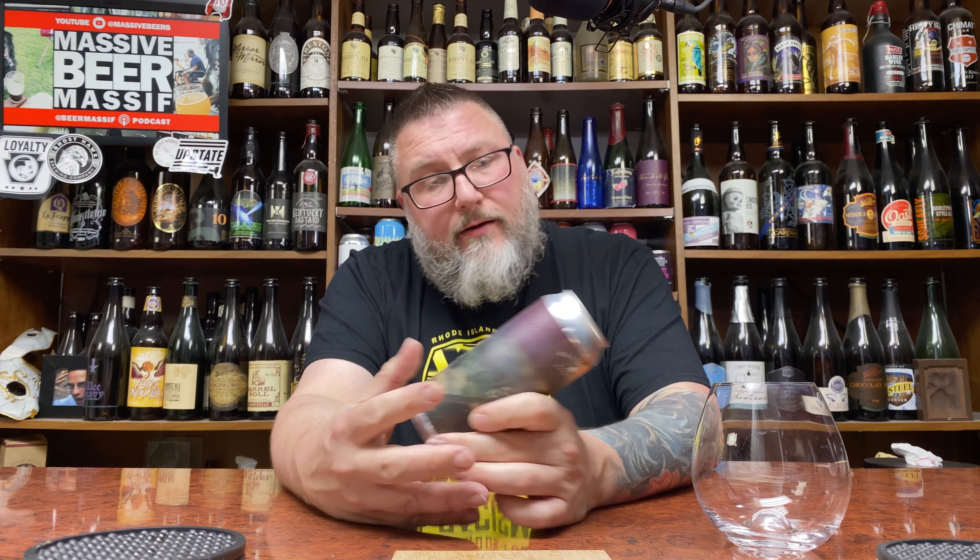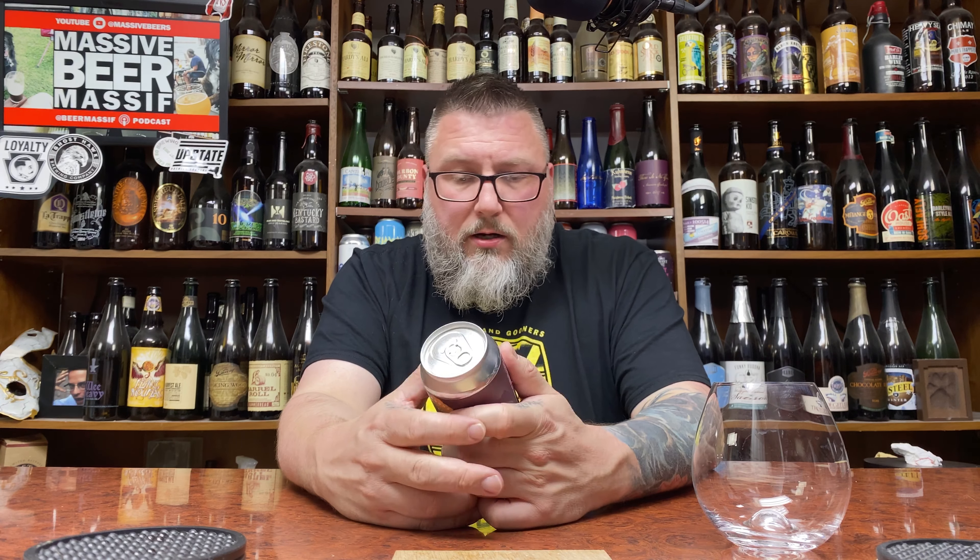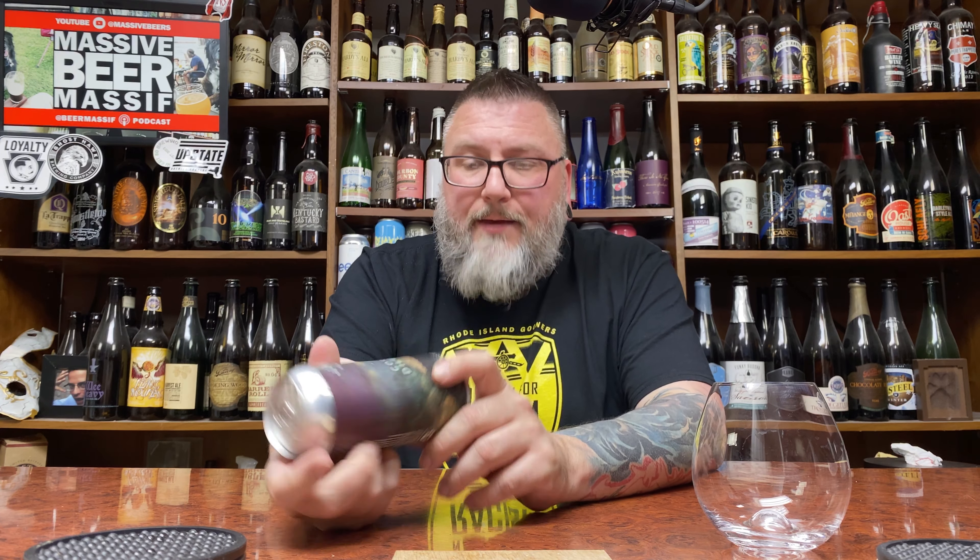This is a raw India Pale Ale. No idea what raw means. Maybe they tell me in here — no raw info anywhere on the can. Hot damn, it's raw.